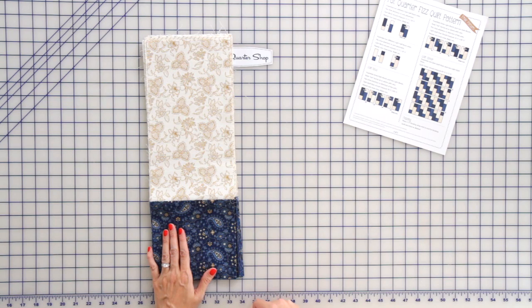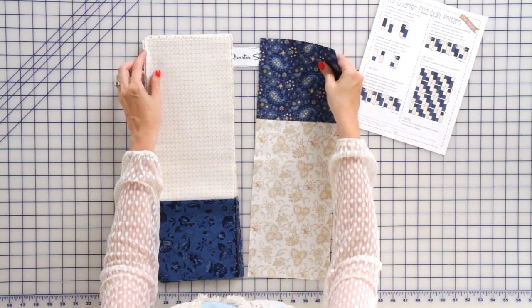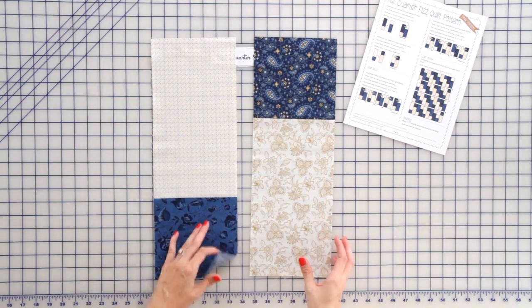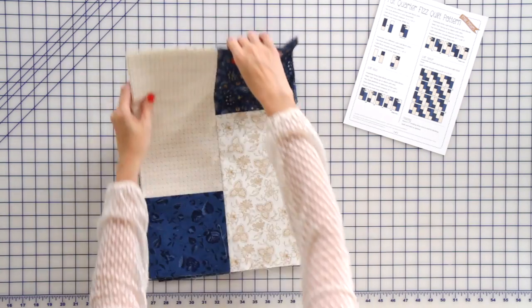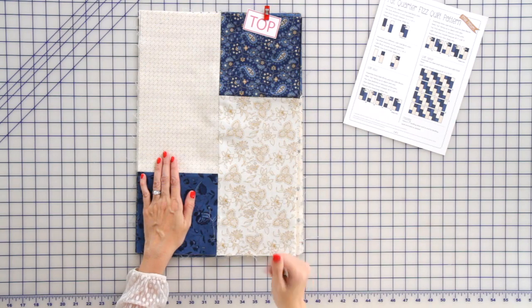Now we're ready to work on our light half block units. Again, just put them together and do the same thing. Make sure your square is in the top right, right sides together. This time you're going to press to the right. Label the top, and now we're ready to put together our quilt rows.